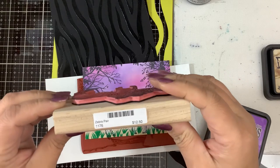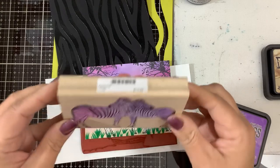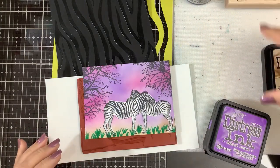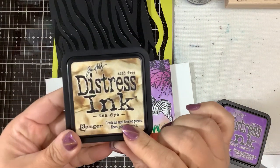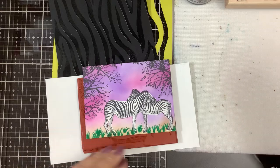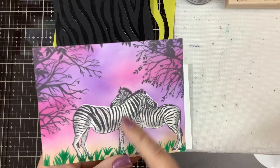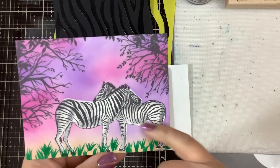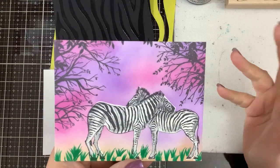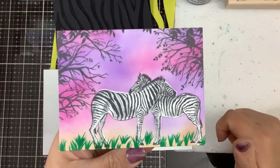This was the zebra stamp I got from Viva La Vega Stamps — it's called Zebra Pair. I'll look it up and link it for you; it was $12.50. They do sell unmounted stamps as well, so you can do your own cling mount. Then I did the ground with some Tea Dye ink. After masking, I did all the ink blending, then took some gray markers and colored in the shadows. That really makes it pop. I also took a green marker and did some flicks on the bottom for grass.